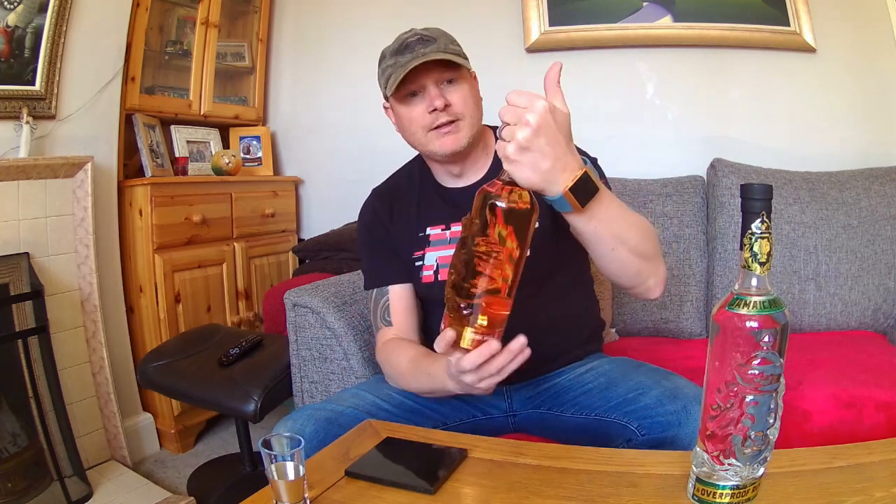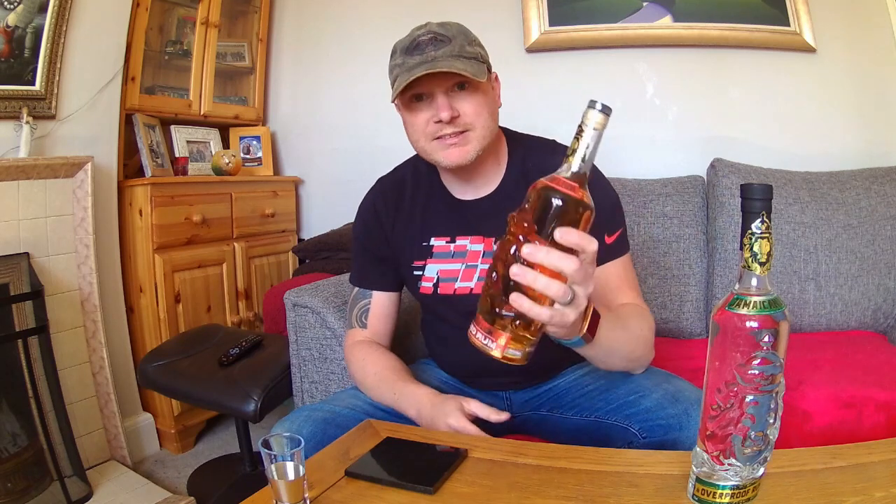Today I'm going to be trying this rum. So this rum is Jamaican Lion Spiced Rum. It's 40% alcohol by volume. We bought this on holiday in Jamaica last year.